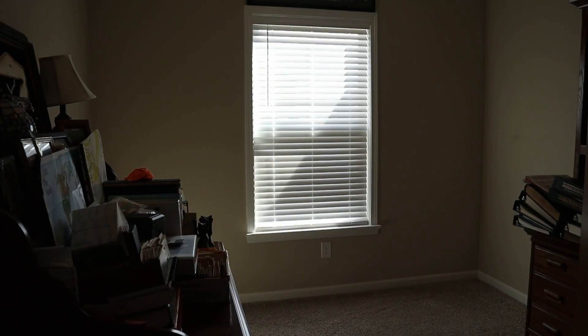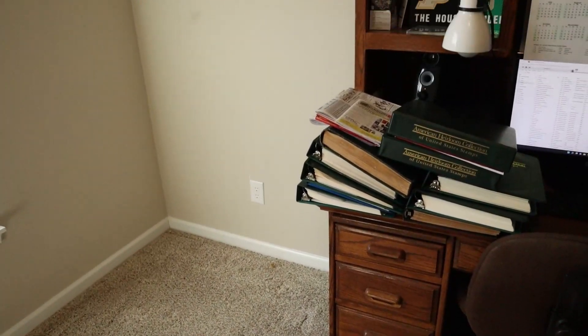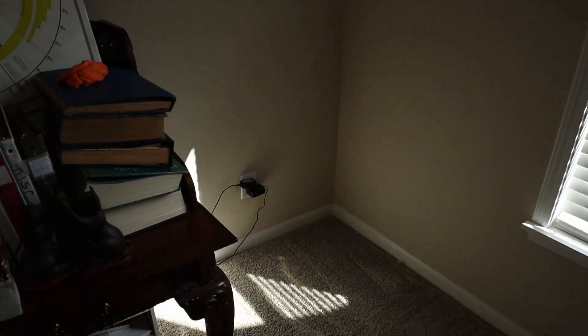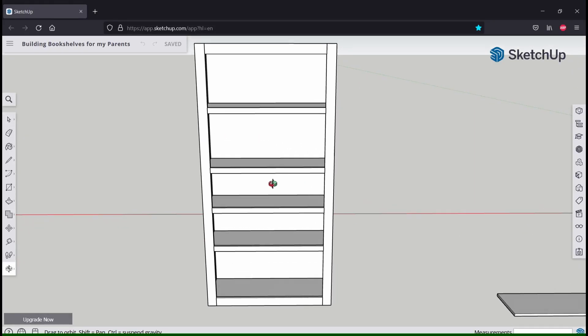My parents asked me to make some bookshelves for their office. The bookshelves would go on the outside walls, and they already have a table that goes underneath the window. The only special considerations are that they want the bookshelves to as closely match the desk as possible, and they also want some kind of cutout in the back so they can still use the electrical outlets.